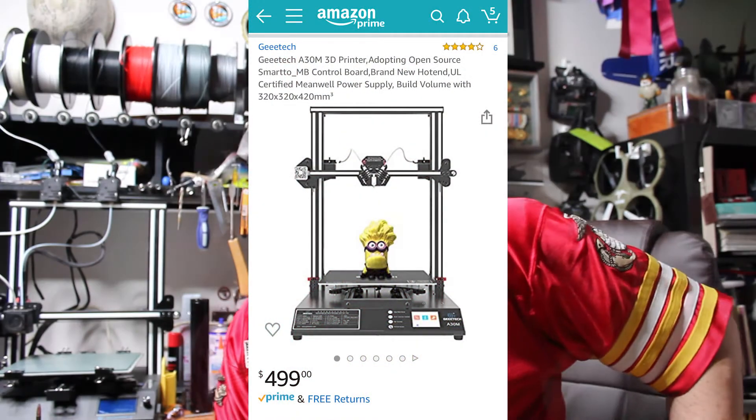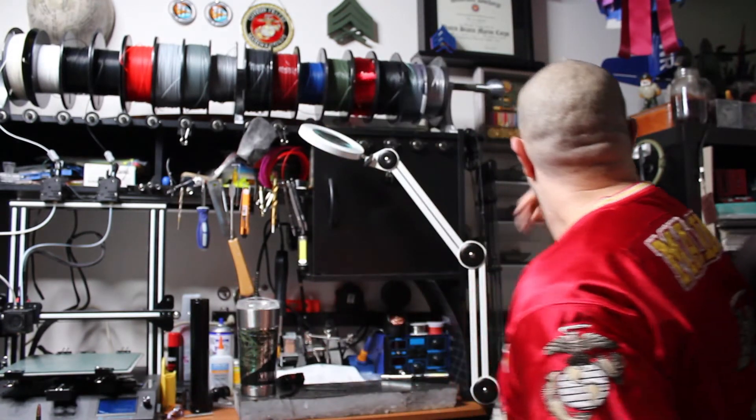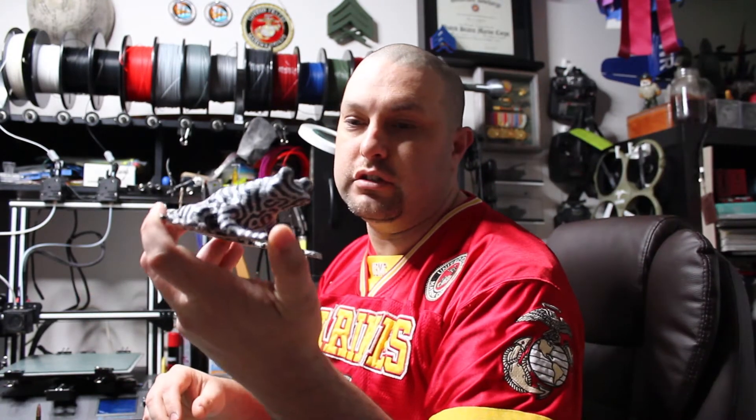So today I have the Geeetech A30M — it's a dual-headed printer so you can do two colors. It's got two extruders, it's a two-in-one-out, so it has two colors and they can blend into one, or you can do multicolored prints such as the frog here with all the stripes.